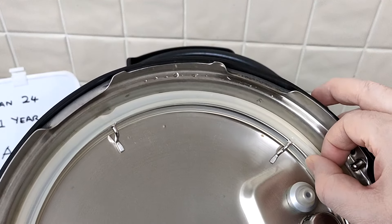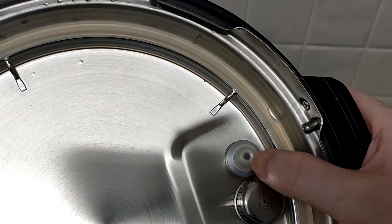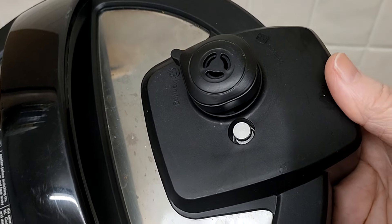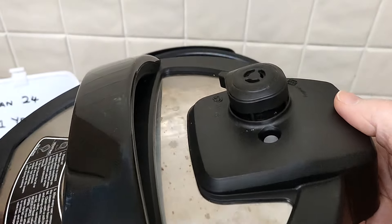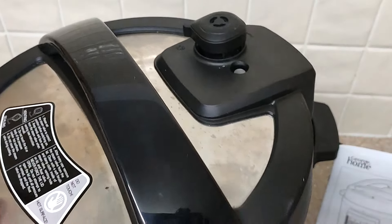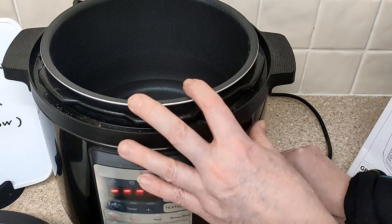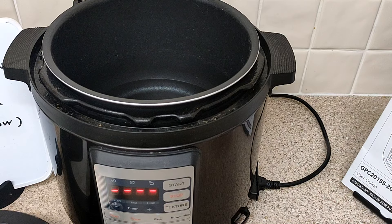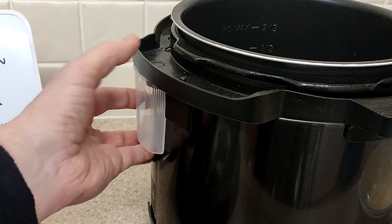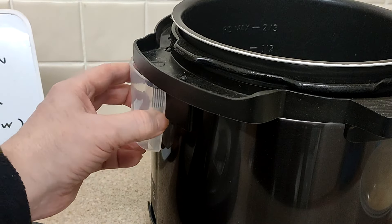It's got a sort of rubber seal here you're meant to clean occasionally - I've not cleaned it yet, a year later. There's the pressure thing and there's the other valve - that pops up once the pressure's got to its level, so it'll be sealed and that would pop up. The socket comes out at the side for packing or storage. Apparently water might gather here and this is what - I've put a collector there but I've never emptied it in a year.